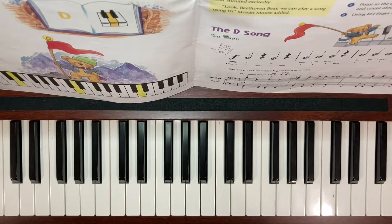This is Music for Little Mozarts, Lesson Book 1, page 27, called the D Song.